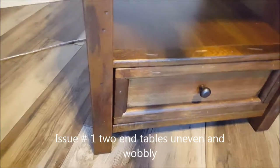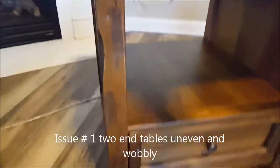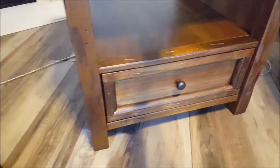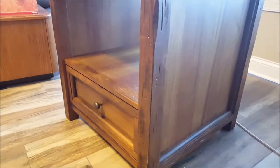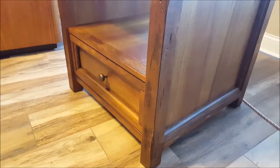This is one of the two tables that has a wobble. I took a picture of the gap — the other one is kind of hard to see because it's smaller. But this one has a slight wobble too, not as bad. I'm assuming some kind of padding on the legs would fix this.